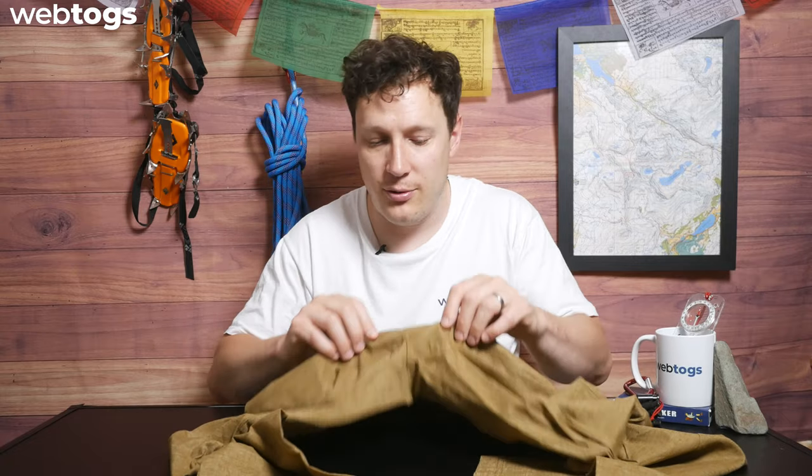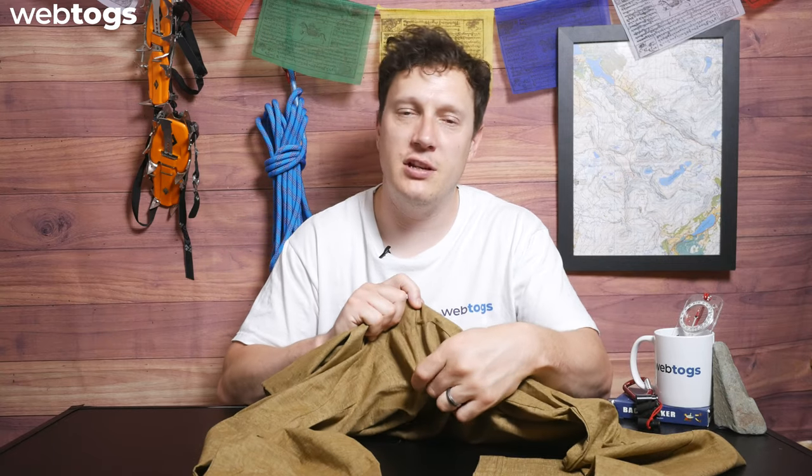The other cool key feature is the gusseted crotch area, which means additional comfort. If you are doing a bit of fast-paced hiking or backpacking, having that additional material in the crotch makes things a lot more comfortable. There's also less stitching in that crotch area — stitching can sometimes be a weak point after several years of ownership, so the gusseted design gives you additional comfort and movement as well.